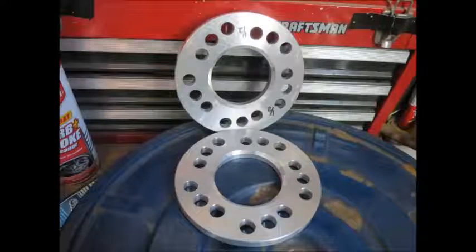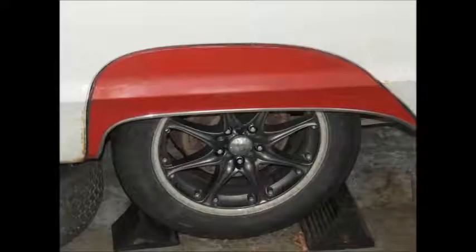I was never going to run these wheels — I just had them. The tires were actually, believe it or not, from a Honda. But they were the regular 5x114.3 bolt pattern.